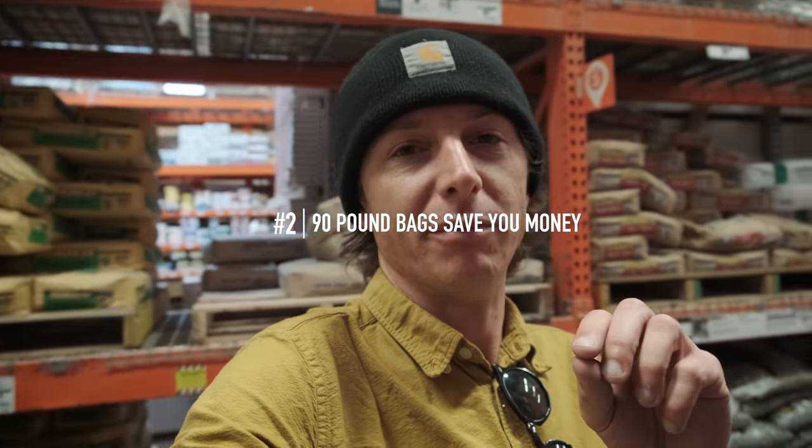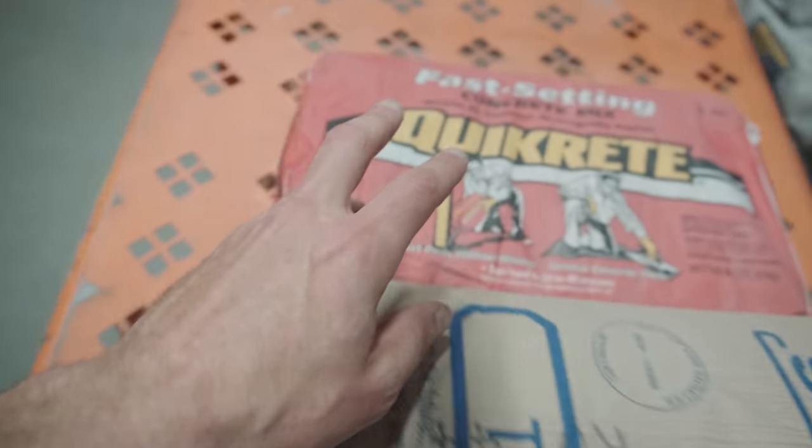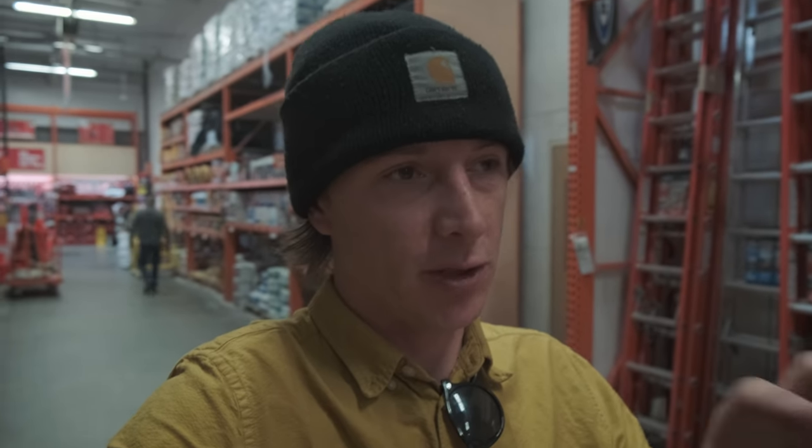Tip number two is to use 90-pound bags instead of the 60-pound. 60-pound bags are definitely easier to move around; the 90-pound are more of a pain but you're going to save a couple bucks. I'm going to grab one bag of Quikrete as well to mix in with the spec mix just so that our concrete isn't too powdery — I'll dive more into that later.